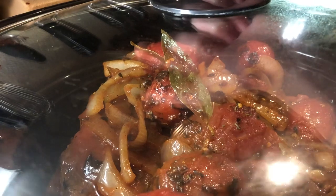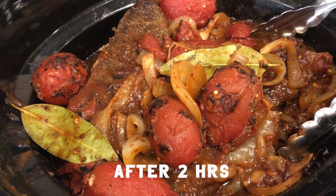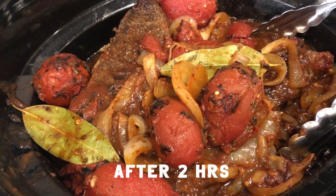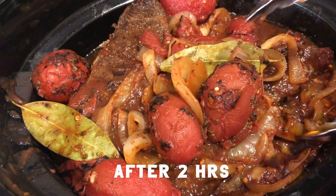The lid goes on and the ribs cook away undisturbed. After two hours, here's a look at them. I'll move around some of the ribs that are on the bottom, but if you're not home, it's not necessary.